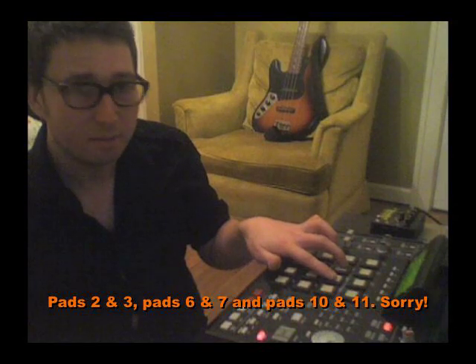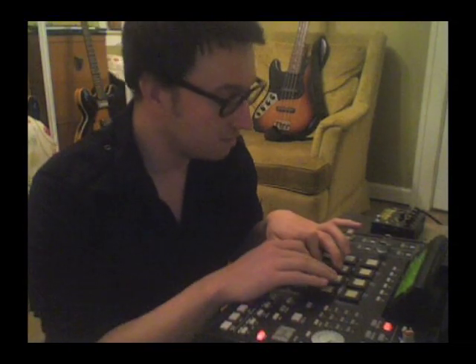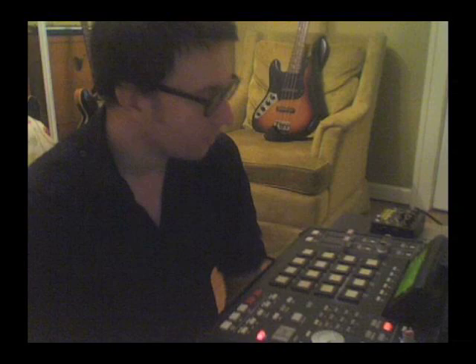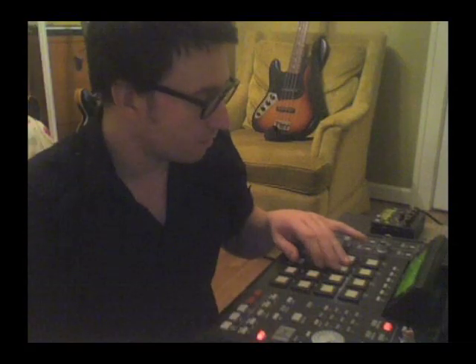Pads five and seven are snares. Pads ten and eleven are hats. You start by playing simple patterns, maybe even doing it in one hand — and you can do that with just one hand, which is really cool. You can do other things with the keyboard or something like that, but for this we're going to bring in both right and left hand — so this would be your left hand.